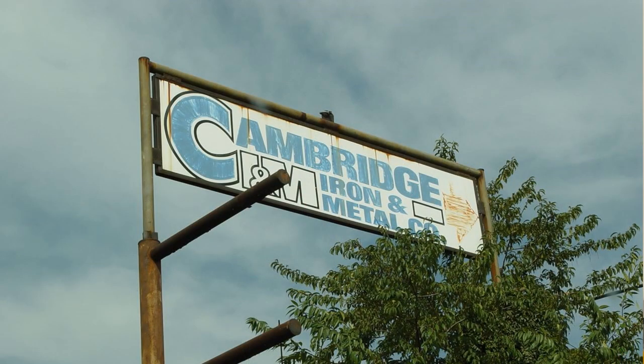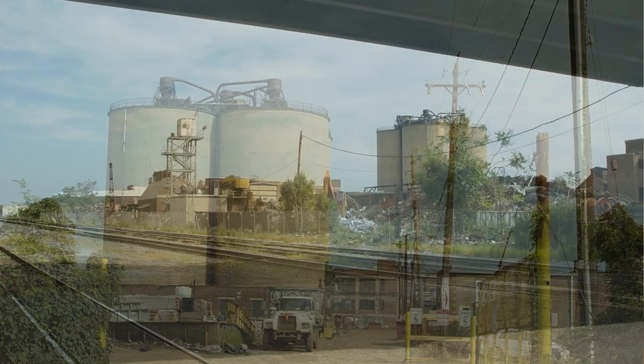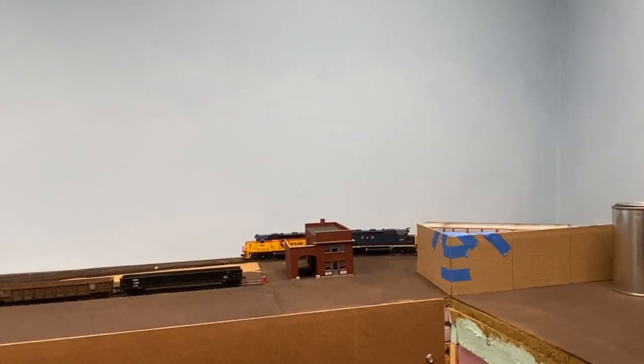Scrap yards make great industries to model, so Cambridge Iron and Metal seemed like another good choice. This industry has been in and out of various track plan iterations, but eventually I took some license. I changed both its location and the railroad that served it, and I found a nice use for this area of the layout that had been a little lacking previously.